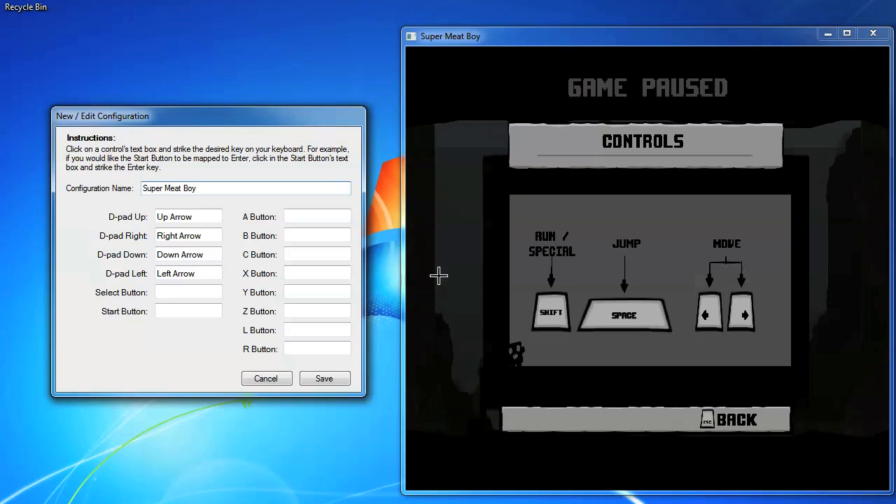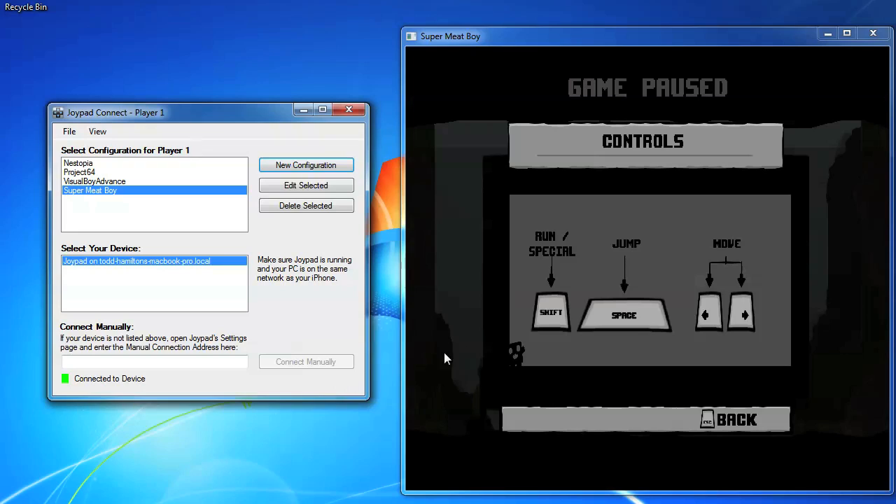As you can see on the right, you run with Shift, jump with Space, and move with the arrow keys. Back in Joypad Connect, let's make the A button jump, B button run, and leave the defaults for the D-pad. Click Save and we're ready to control Super Meat Boy with Joypad.